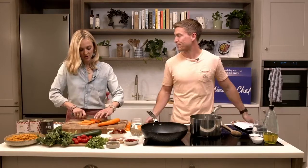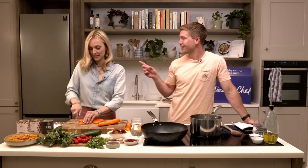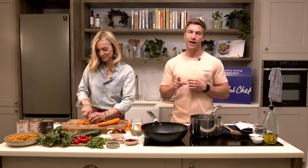We've actually got chickpea pasta tonight. Do you know how much I love chickpea pasta? It's so dreamy. And this is the sort of thing where you can make a little swap like that and your kids have no clue they're eating chickpeas whatsoever. Jesse has no idea.